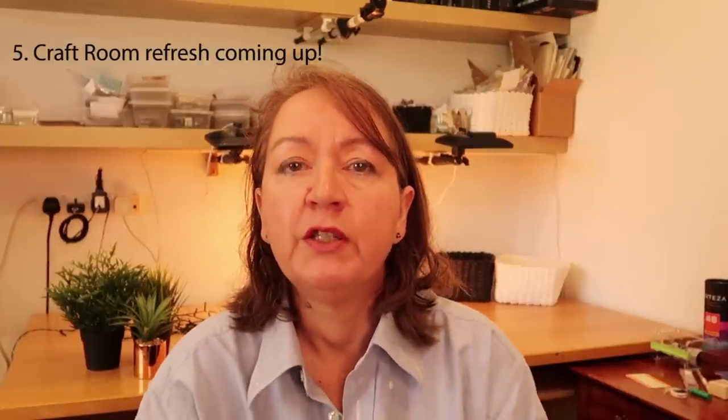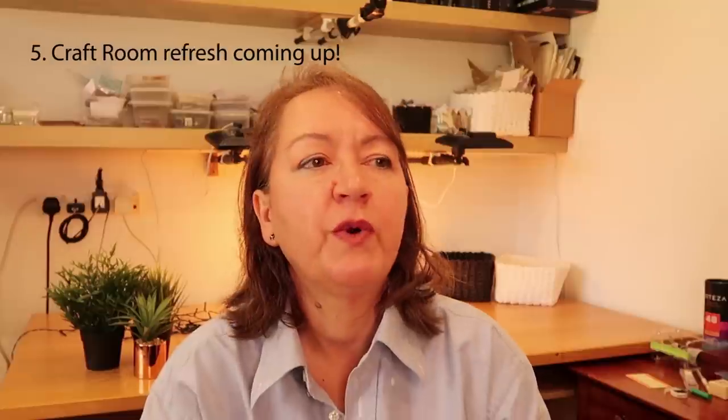The fifth tip — admittedly a bigger one — is about getting your environment sorted. Whether that's a craft room, your craft desk, or a little seat in the corner, is it time to sort it out? Is it time to declutter a bit, tidy and clean? Is it time to get your system sorted for accessing and putting away things so that when you're crafting, you haven't got those moments of friction that make life more difficult?